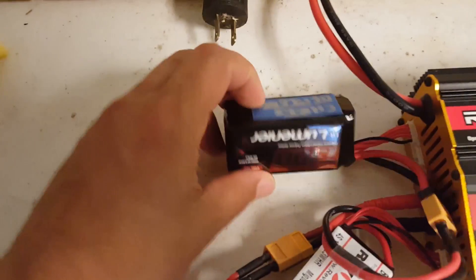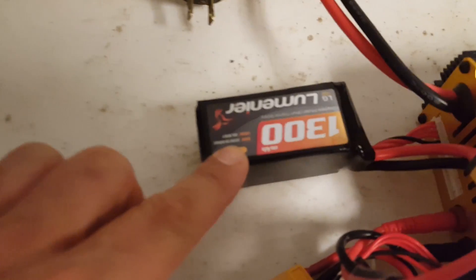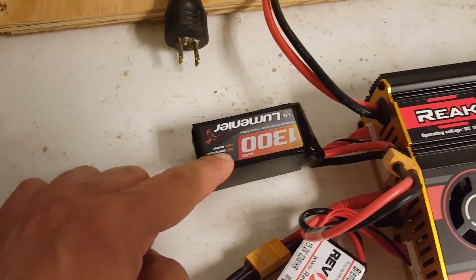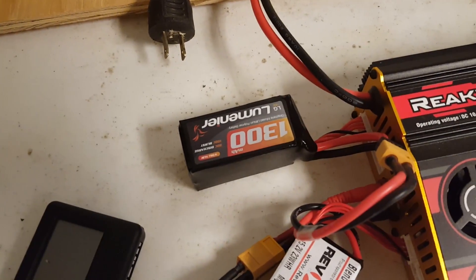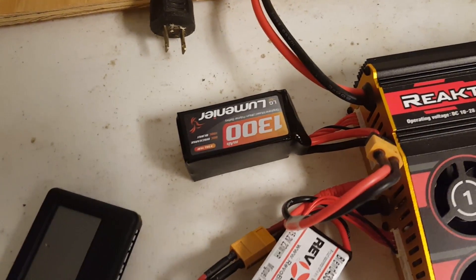Thanks very much to Chris DiPietro who sent me this Lumineer 1300 graphene pack. Chris has also shipped me a Lumineer 1500 standard LiPo that is somewhere in the internet. We're going to see how this 1300 holds up to the 1500 equivalent — does the graphene give you the equivalent of an extra 200 milliamp hours of current capacity? We'll find out.